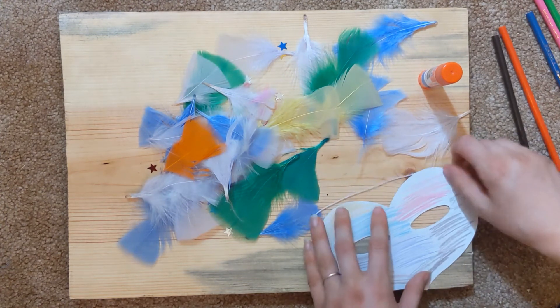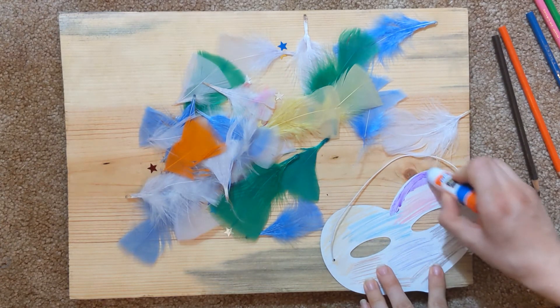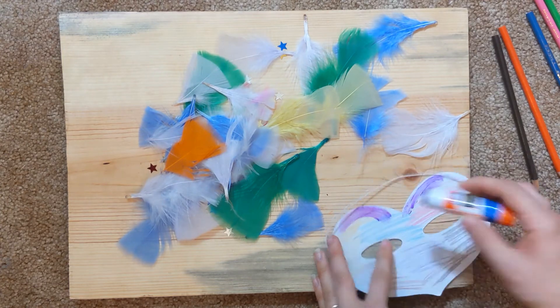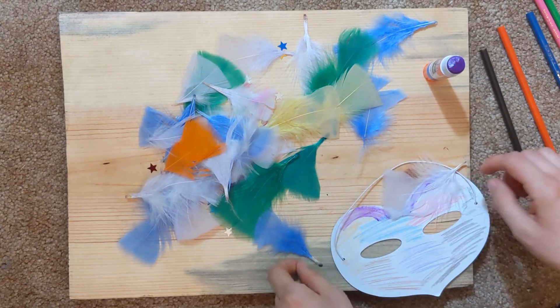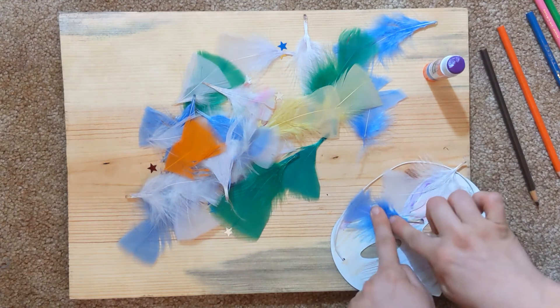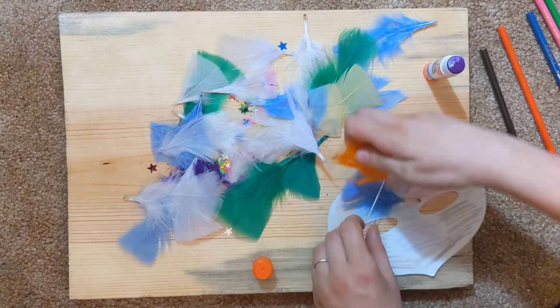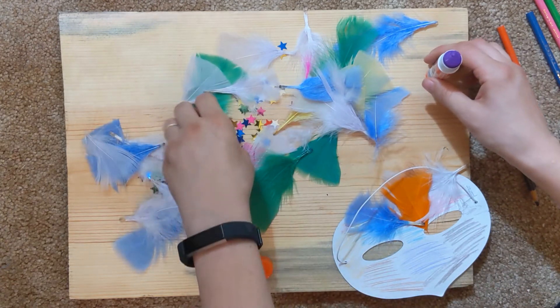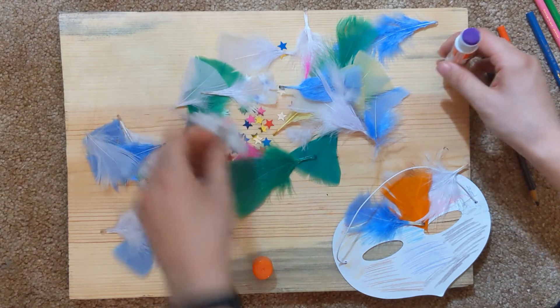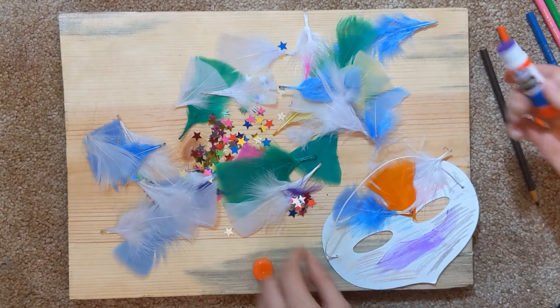Maybe it'll be a superhero mask. I'm gonna start adding some glue. Maybe add some feathers up here — maybe make it look like eyebrows. Add some white and maybe some blue next. Orange — I could use some orange. I haven't used any orange yet on the feathers. And now I think I want some stars. I'm ready for some stars, so I'm just gonna go in and make a bunch of stars right down here on the bottom.